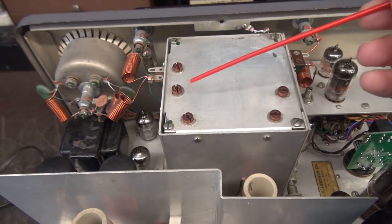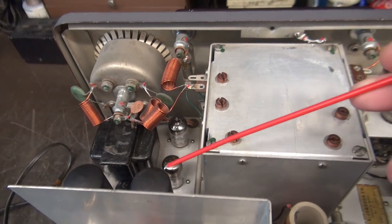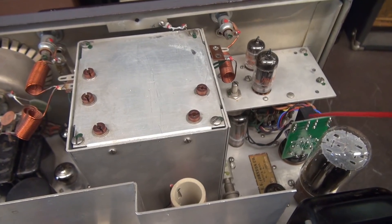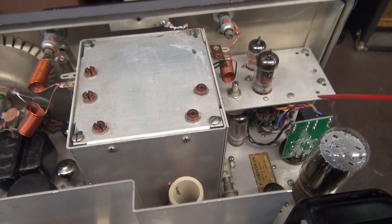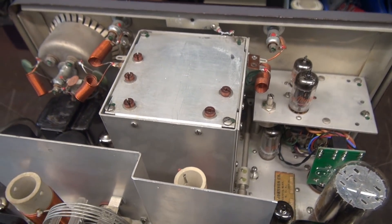This one has a keyer platform and still runs a pair of the 1614 modulators. You can see I do have the K1 board installed — I put that in earlier. I've got a little story to tell you about that, but first let's take a look underneath.